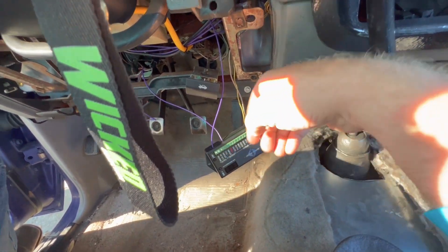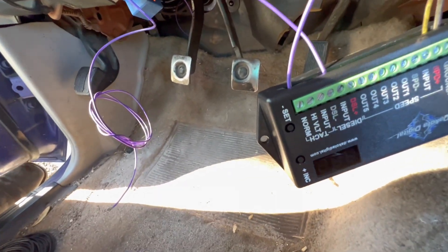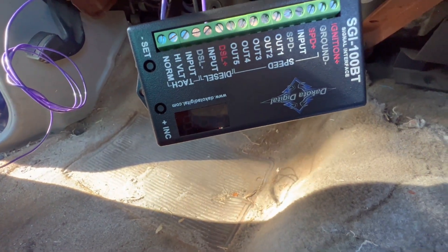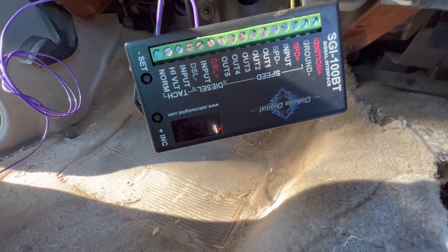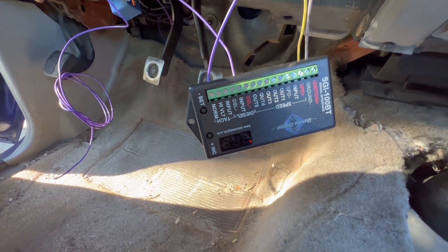Now if I turn the key to the run position, this should light up — and there it is. Now we'll go on the app and program it.